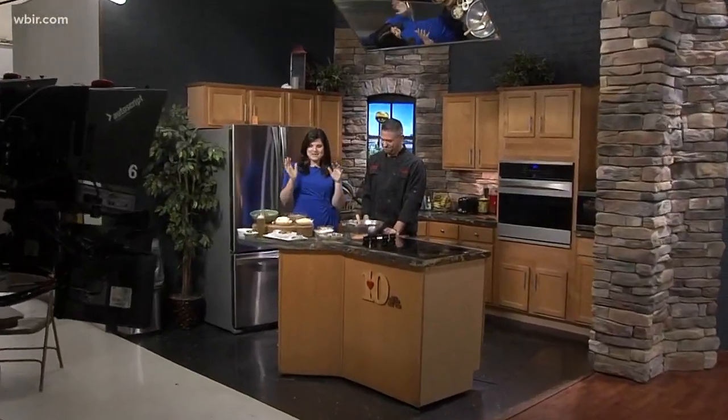We are in the kitchen with Chef Frank who's making a yummy Italian dish. You know when it's cold outside, Italian is the first food that comes to my mind — it's like comfort food. Comfort food all the way.